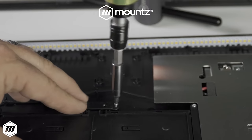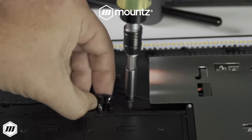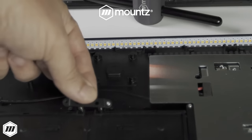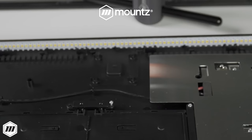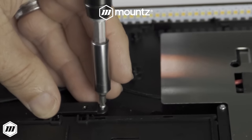Camover technology reduces the possibility of operator error in both fastening directions, which ensures correct torque is applied and prevents fastener breakage. Providing the operator with a preset tool prevents tool tampering to ensure the appropriate torque setting is always used.